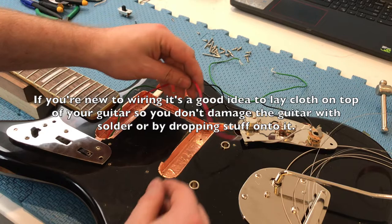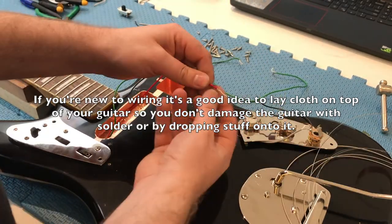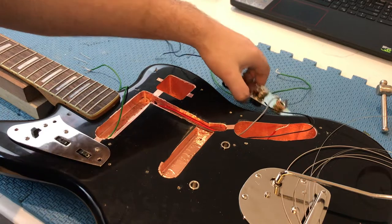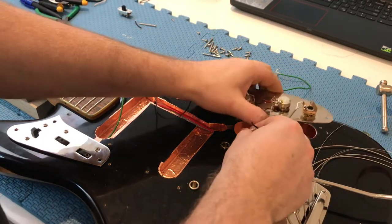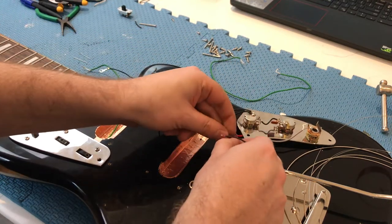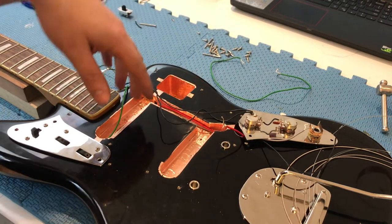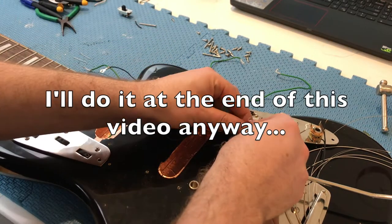The red wire goes back down to the volume pot. Now, if I was someone who used the volume to roll up and down a lot — I pretty much use it full or completely off — I would probably install a treble bleed between these two lugs, but maybe I'll do that in a separate video. For now I'll just keep it all stock.